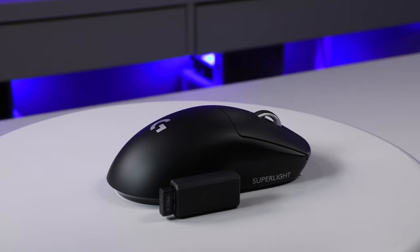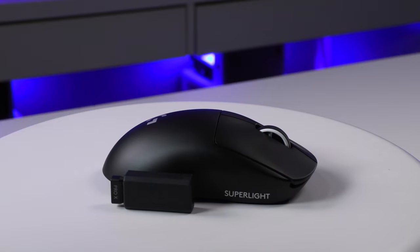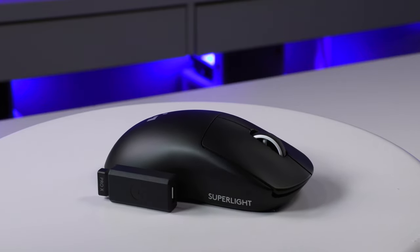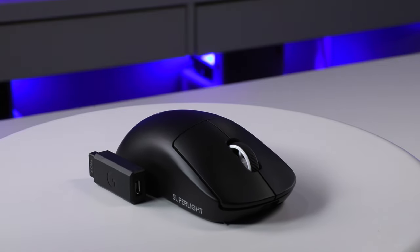And here's what the mouse sounds like. As you can see, this thing sounds really, really nice for a mouse.